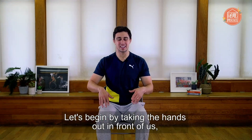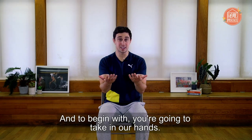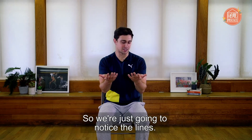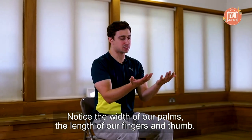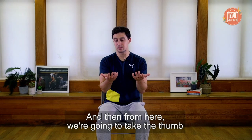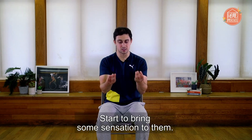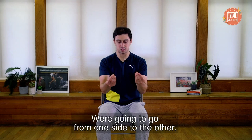Let's begin by taking the hands out in front of us with the palms facing the ceiling. To begin with, I'm just going to take in our hands — we're just going to notice the lines, the width of our palms, the length of our fingers and thumb.